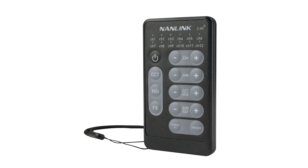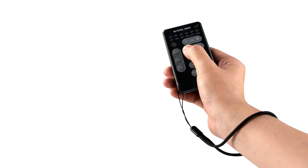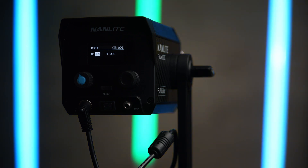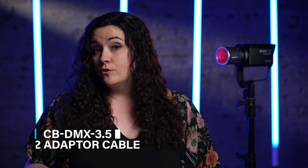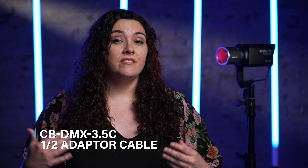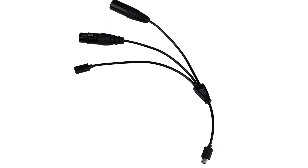Another way to control the light is with the remote control, the WS-RC-C2, which lets you create different channels and control a bunch of different lights on set. There's also a separate DMX cable — an optional purchase — that you can connect to the 60C to give it DMX capability. The USB-C port is there for firmware updates, but it can also charge the DMX receivers.